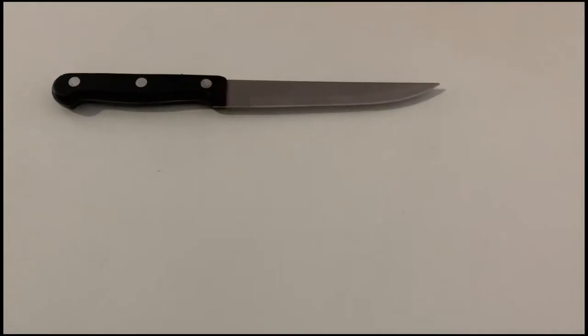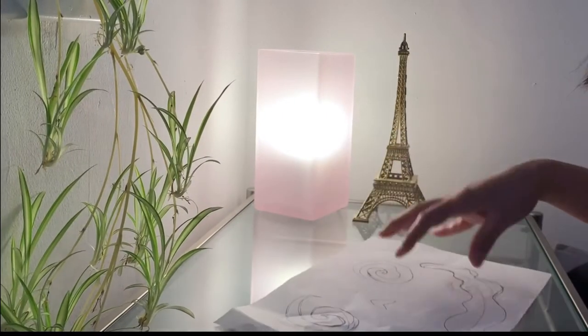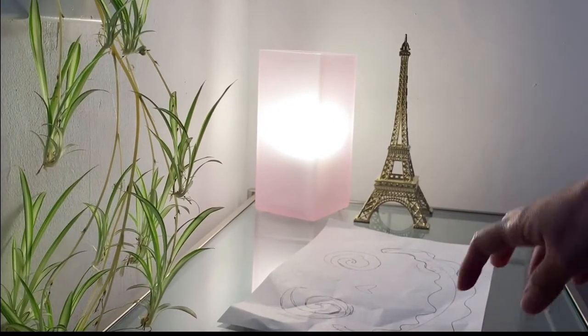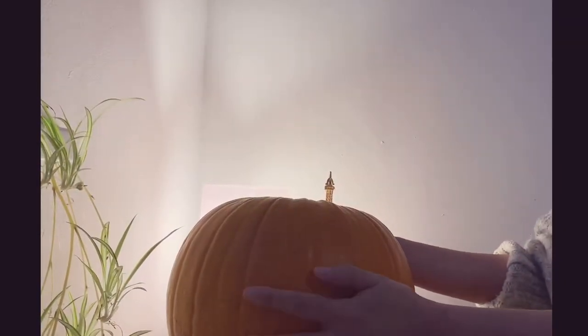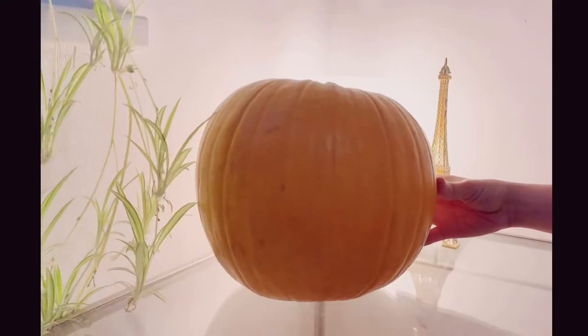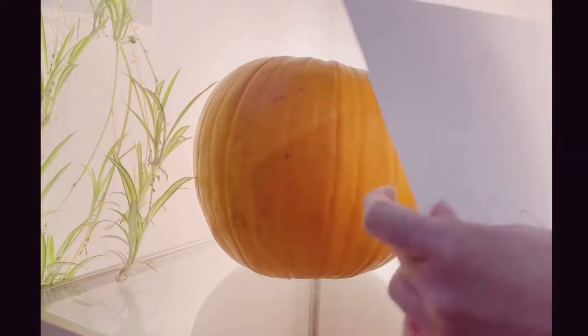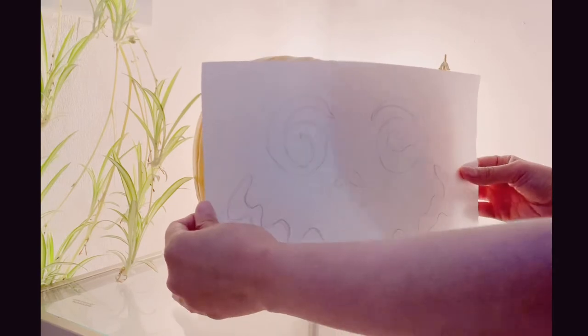We just need simple things: cutting knife, spoon, marker, and thumbtacks. I tried to scribble the design that I like first and I just wanted something funny. I kind of don't like something scary, so let's see if this one fits. Here goes the pumpkin and my funny design. Looks promising! What do you think?